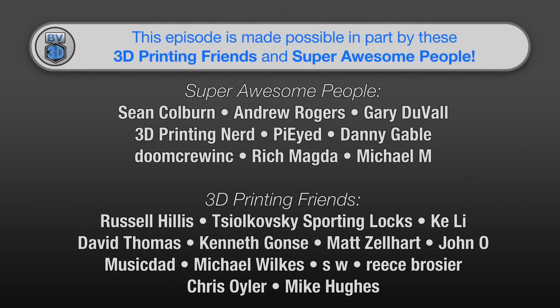This episode of the BV3D channel is brought to you in part by these awesome channel members. Becoming a member is a great way to support the channel, and has a few perks besides just getting your name in lights here. Click the Join button to find out more.